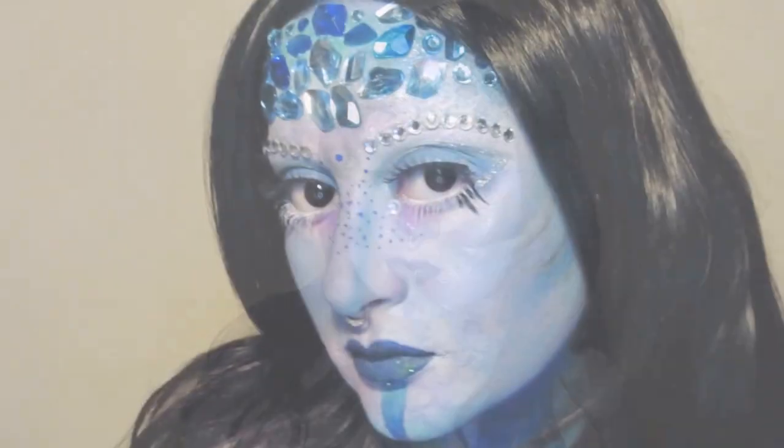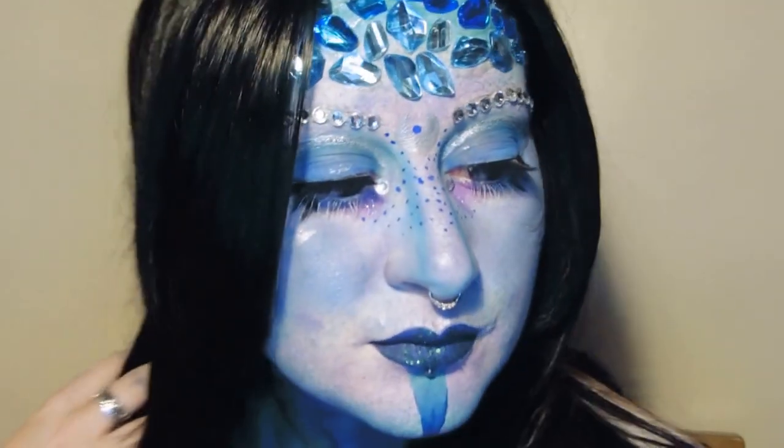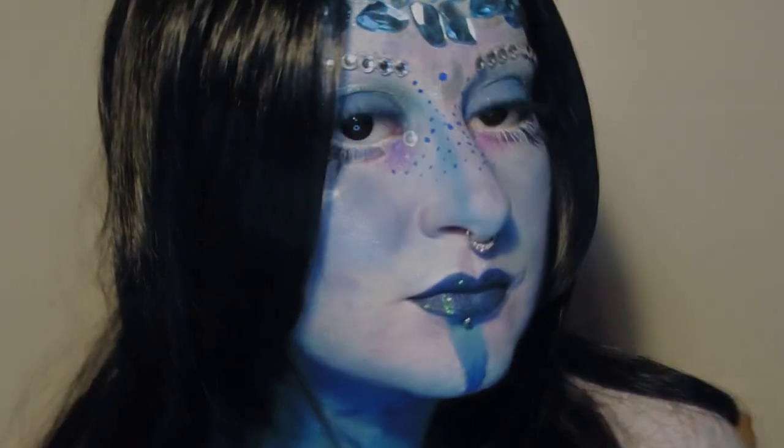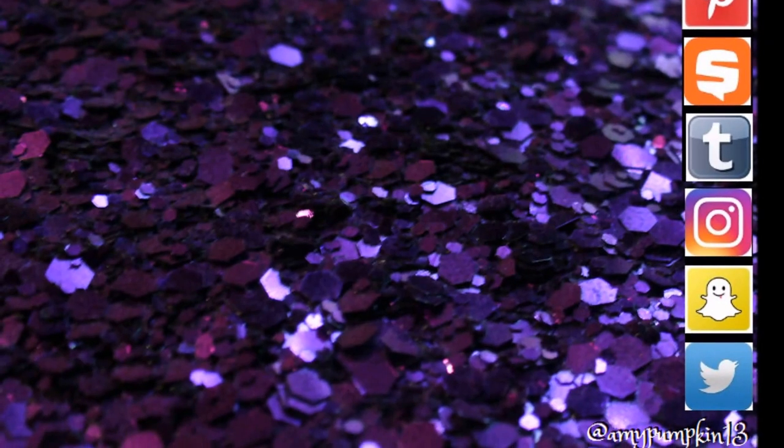I really hope you enjoyed this tutorial! If you did, please drop me a like and become a member of the pumpkin family. Thanks so much for watching — I love you very much and I'll see you in the next video.